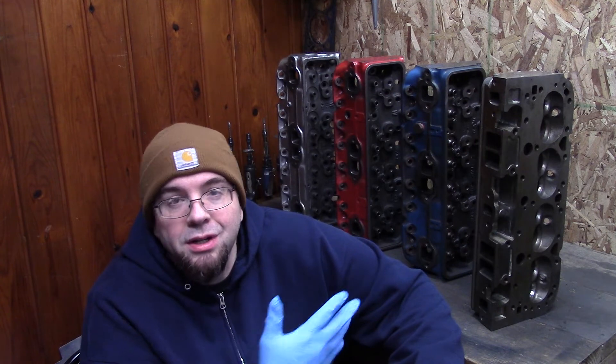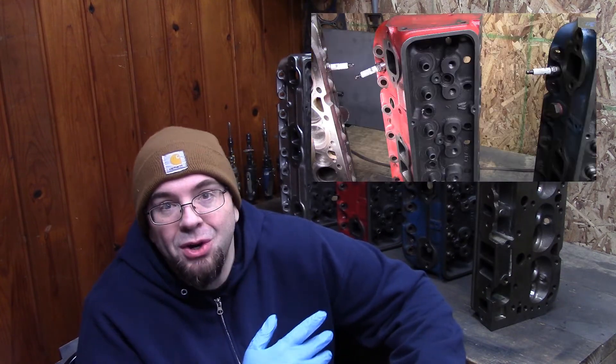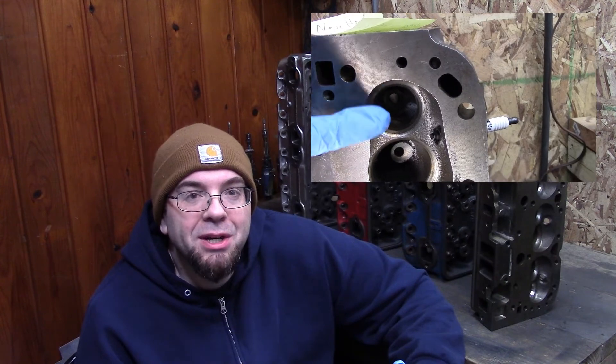I like the heads — as you can see, I have 4 sets over here. I've used them on a few different vehicles and I plan to use them in the future. I just wanted to do a quick review. I already made a longer, more detailed video where I talk about these heads, so if you want to see that, check out the link. Otherwise, thanks for watching — peace out.